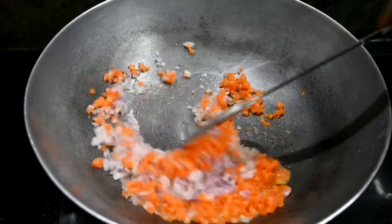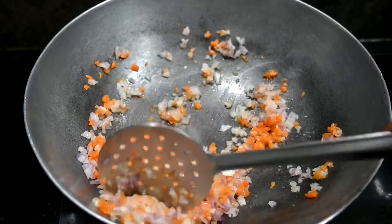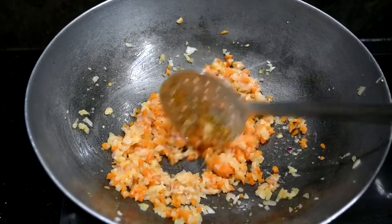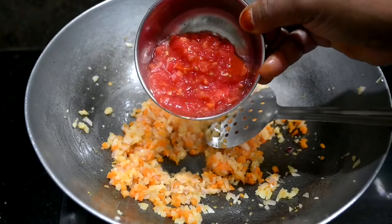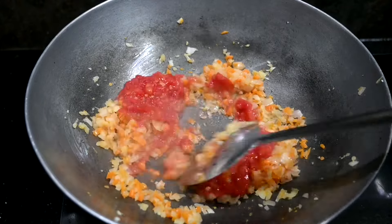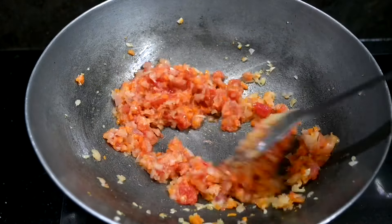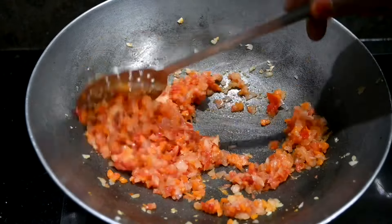Put the egg on medium flame. We will add water to the mix and add water to the sauce. We will also add tomato ketchup to the sauce.